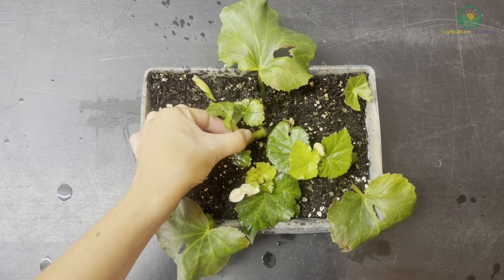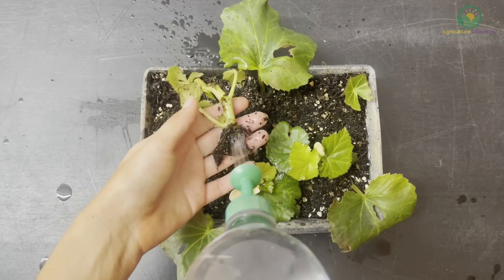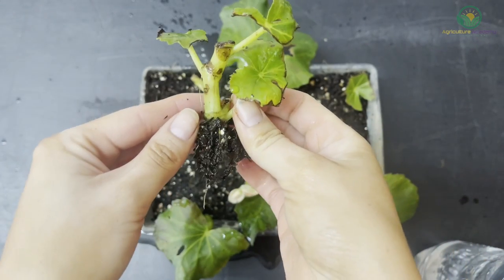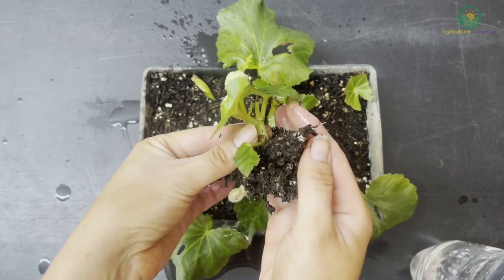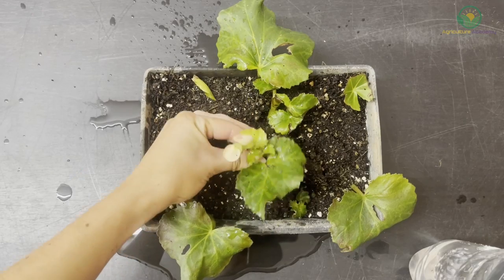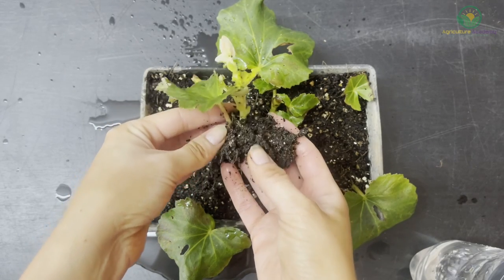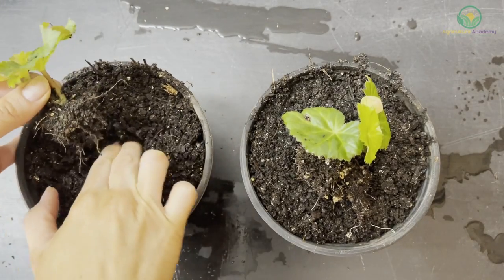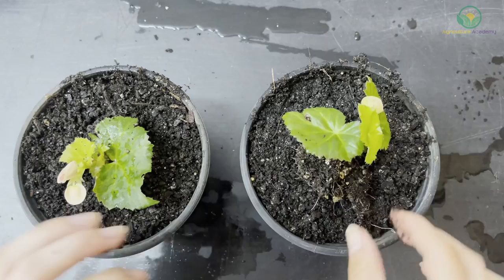Using stem cuttings to propagate new plants is by far the fastest method to grow begonias. Because the stem already has a shoot or leaf system, it only has to grow a new root system — new leaves will develop from the original stem piece. So if patience is not one of your virtues, consider using the stem cutting method. Once enough roots have grown to bind the propagating medium, transplant the cuttings to their own containers, and consider applying fertilizer at this stage to encourage optimum root and leaf growth.